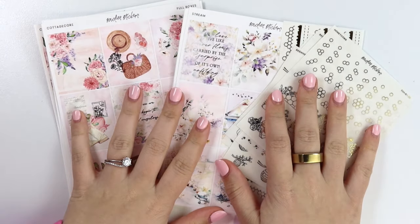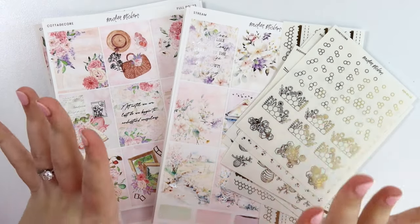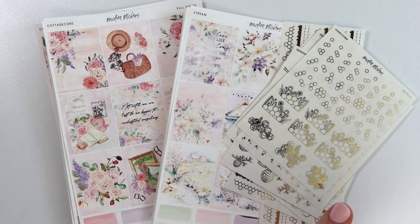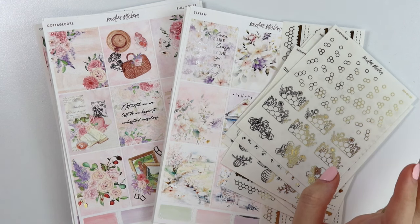Hi everyone, welcome back. Today I'm here with our February 20th new releases. Almost the end of February already — I have no clue.